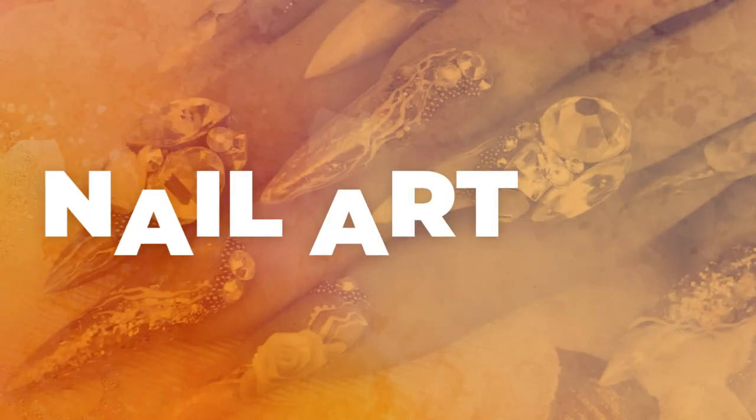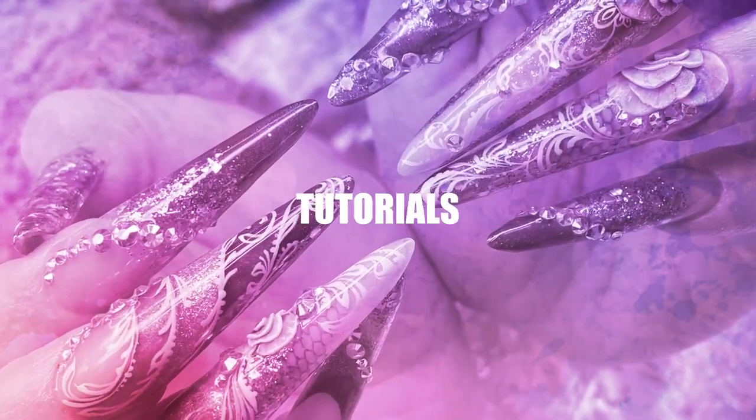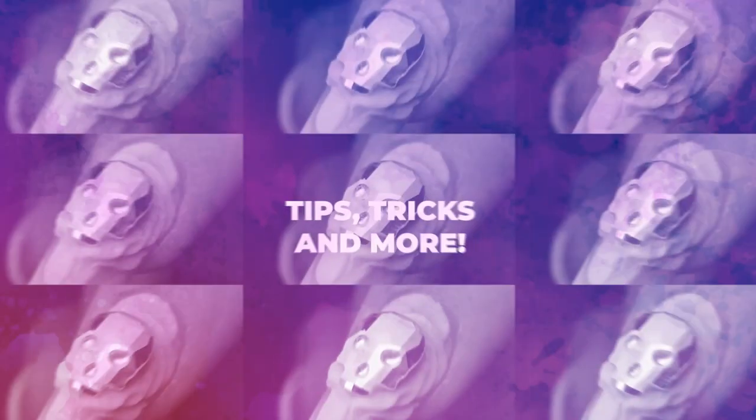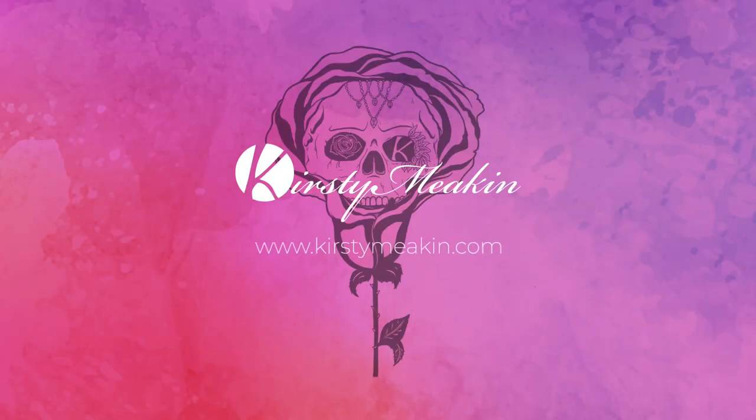Oh! My! God! That's all I'm gonna say. So, it's happening. It's happening.